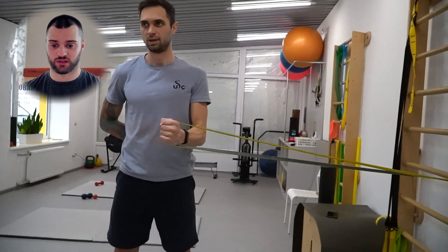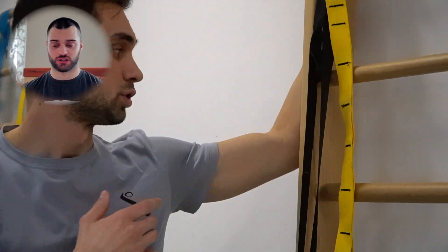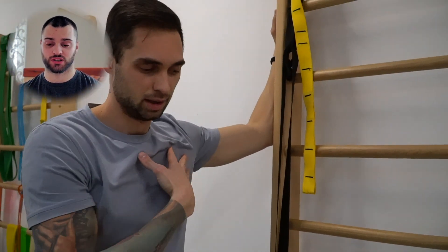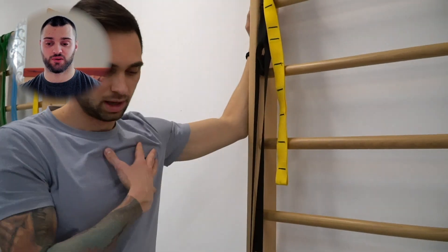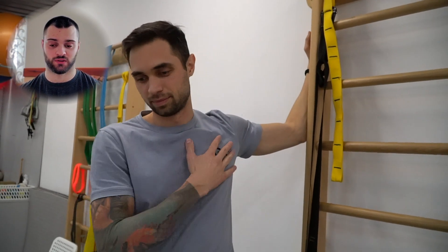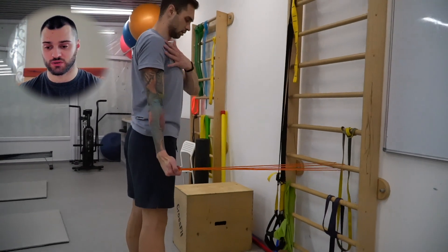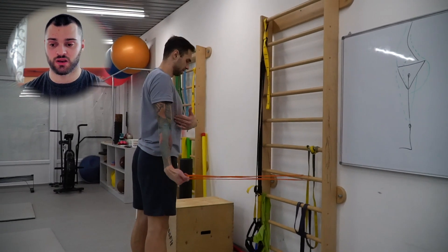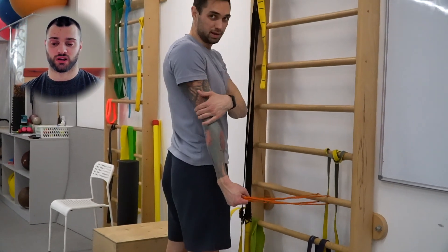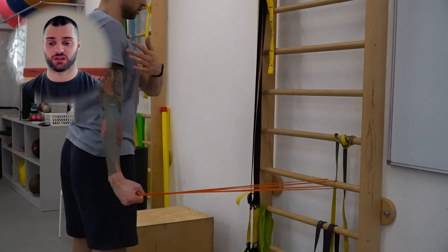Здесь он меняет вектор нагрузки — тяга вовнутрь. Это тот же самый упражнение, просто другая вариация: делаем как в одну сторону, так и в другую. Это уже растяжение плечевого сустава. Мы не вперед валимся, а проворачиваемся немножко вокруг своей оси, чтобы растягивать грудную и плечевую мышцу. Упражнение может выполняться в трех вариациях: статодинамическое, только динамика или только статика.